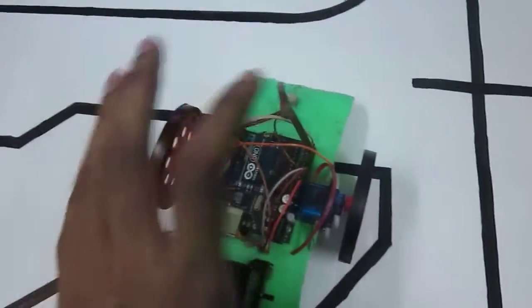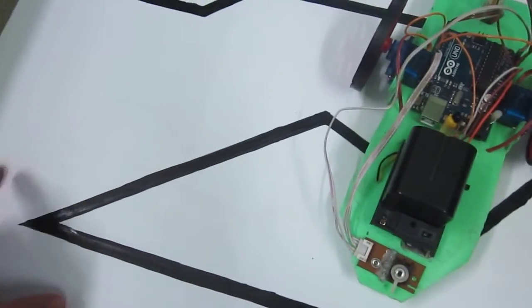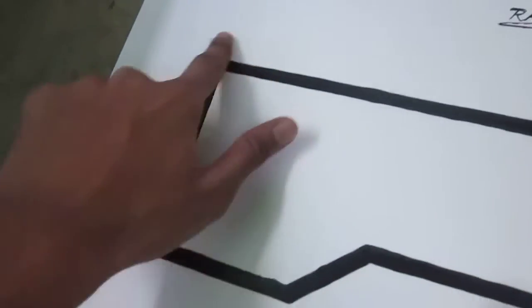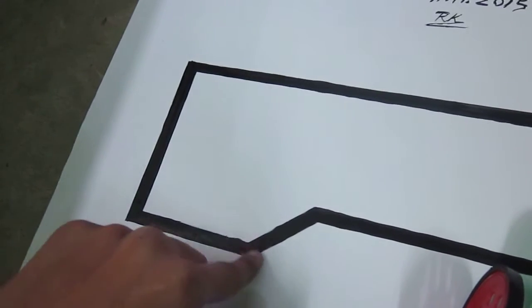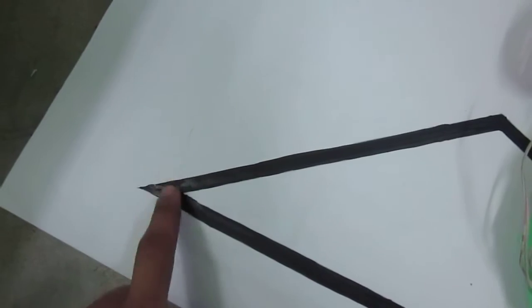There is a problem with this robot: it cannot take a short turn of more than 90 degrees. It can easily turn through smaller angles, but it cannot cover this angle. There is a problem.